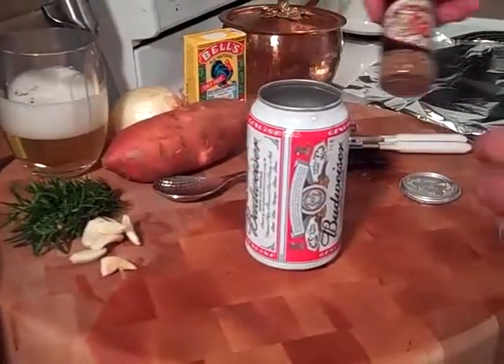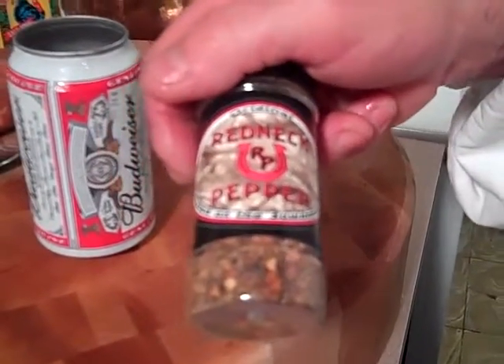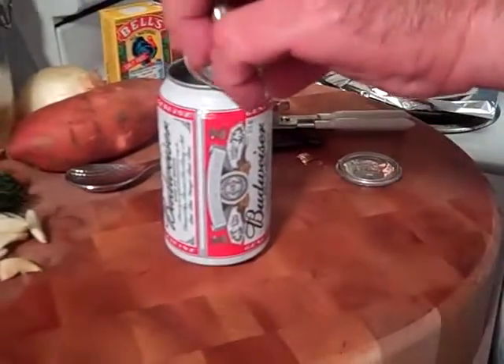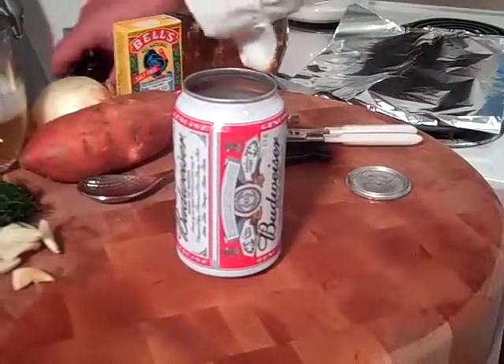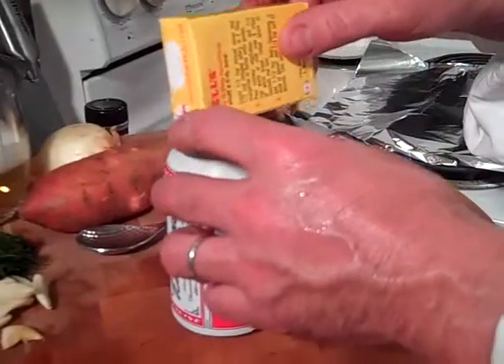I picked up this cool Redneck Pepper seasoning — this is made here in Florida. I'm promoting it, so maybe they'll give me a free t-shirt. I'm going to dump in half of the container into our beer can. And then there's Bell's, which is a poultry seasoning, and I'm going to use probably about half of this box also.